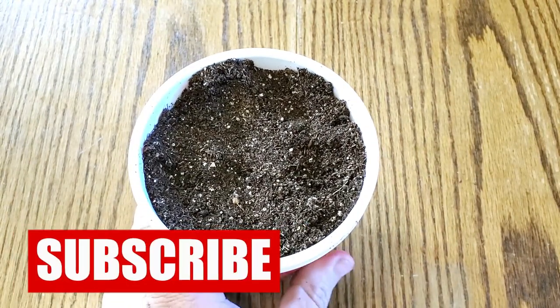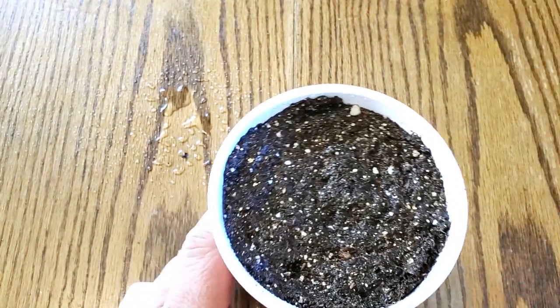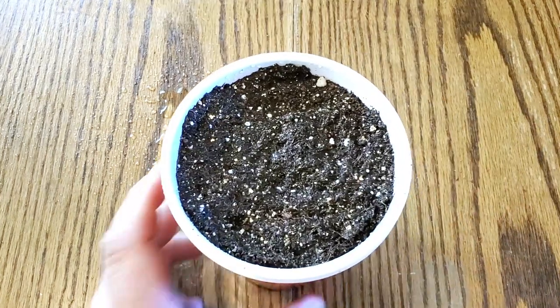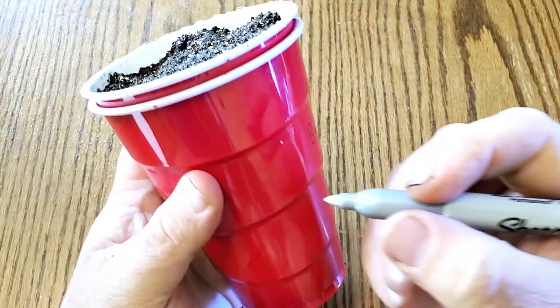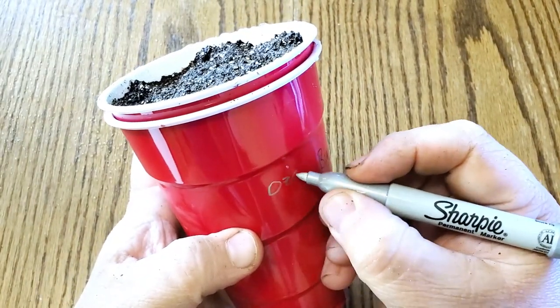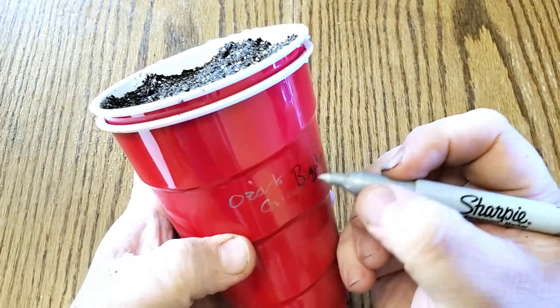You want to press pepper seeds in about a quarter of an inch and cover them up. That's really all there is to that. I'll give them a mist with the spray bottle, and then I'm going to label — I'll write directly on the cup. These are the Ozark Giant Bell.